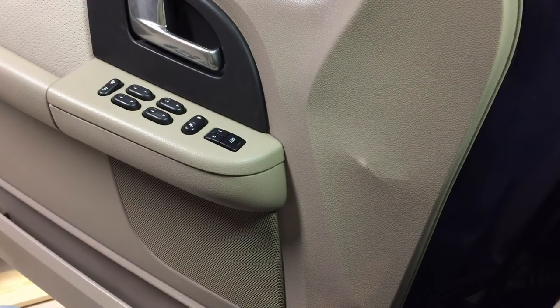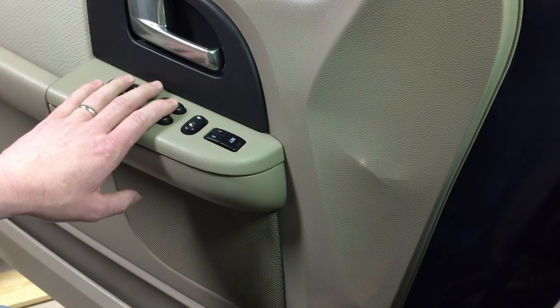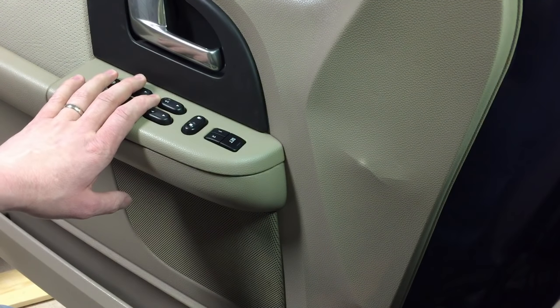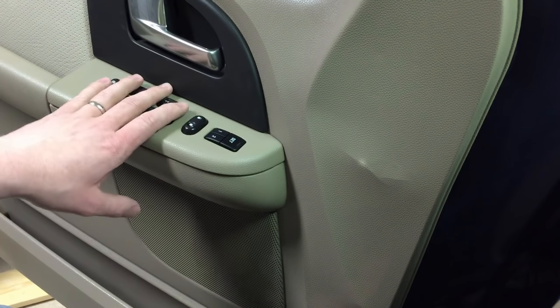Hey guys, Tech Make You Local here once again with another quick tip. This is going to be on the door switches — these master door switches. They're found in the Expeditions '03, '04, F-150s, Chrome Vics, Grand Marquees, Town Cars — the same exact model is used in a lot of different vehicles.